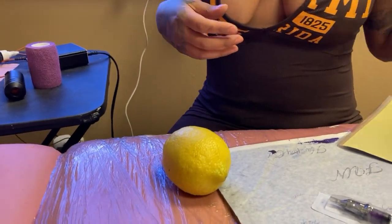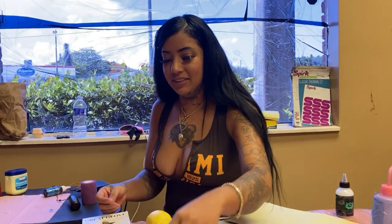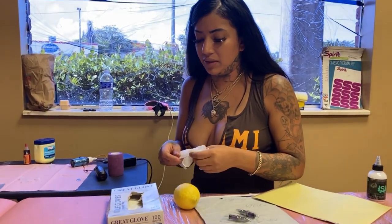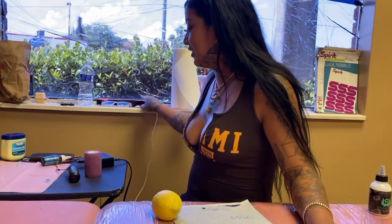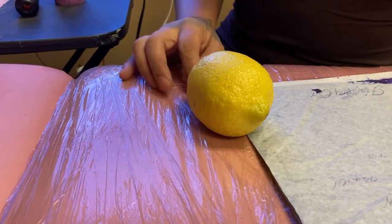First, you're gonna put gloves on — even with the lemon, you have to get into the habit of being sanitary. That's crazy — I'm putting on gloves to tattoo a fruit. All right, I got my gloves on for sanitation purposes. This is a pretend person, so we're gonna pretend the lemon is a person. Hey, what kind of tattoo do you want today? Fun.